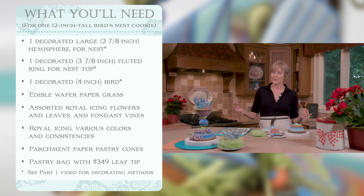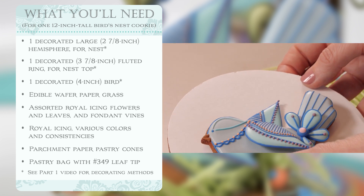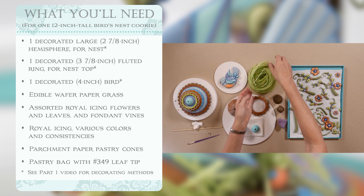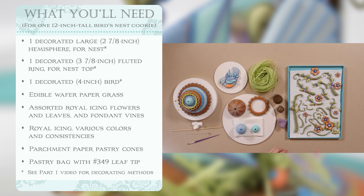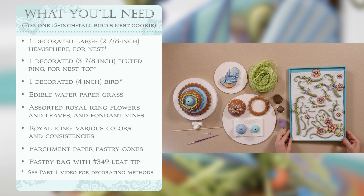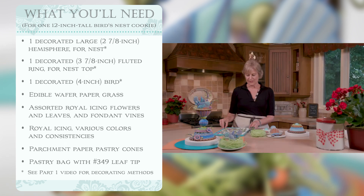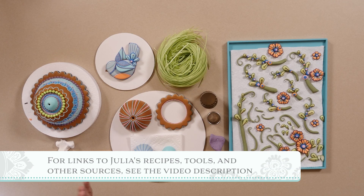Once that's all set and dry, we're on to my final and favorite element: the three-dimensional bird we created in part one. It's a composition of royal icing transfers and a simple decorated background. That will be nested into the nest with some edible grass — this is all edible, a form of wafer paper — and we'll also fill the nest with beautiful vines and three-dimensional flowers covered in another video. Let's get started with inserting that dowel rod.